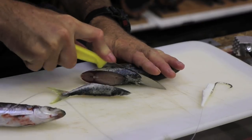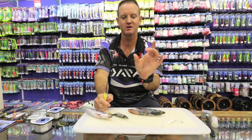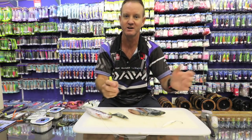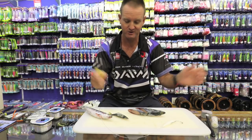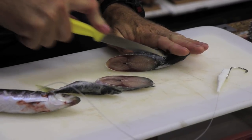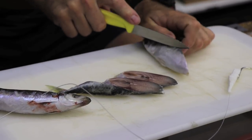Rock cod have very big mouths. So as far as making a small little bait that size, you can catch a 3 to 4 kilo rock cod up to a 30 kilo rock cod. So we'll just go quickly through it and do it.